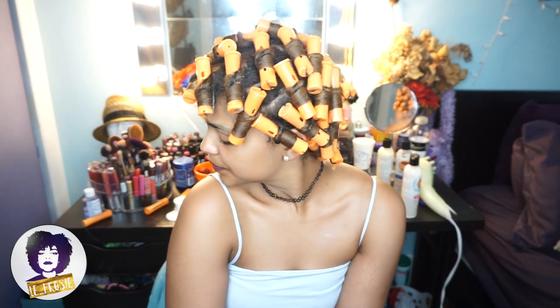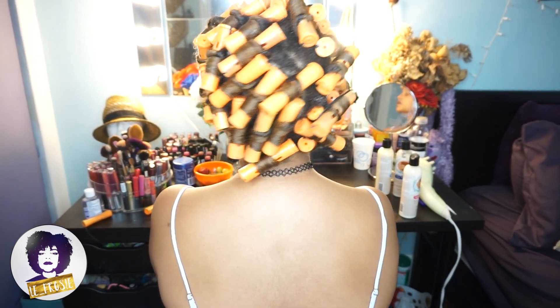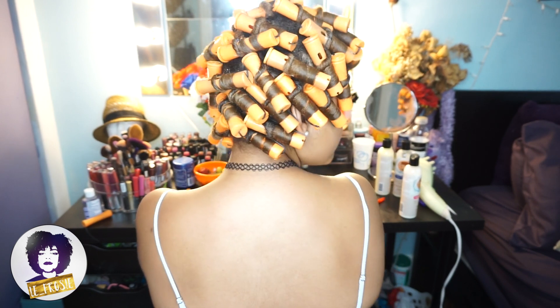Alright guys, so I'm done and I have about 30 perm rods. Ya terminé, tengo como 30 rolos. And now I'm just gonna air dry it for about a whole day. Ahora voy a dejar que mi pelo se seque, voy a durar como el día entero para que se seque.